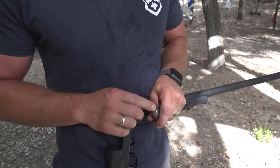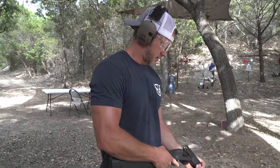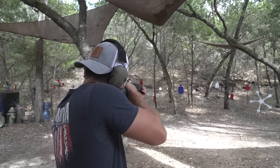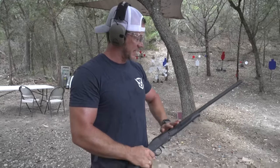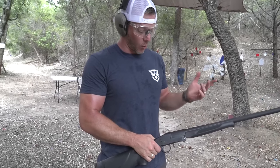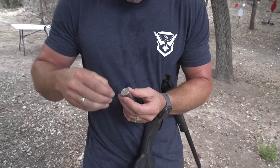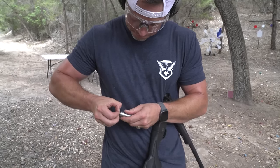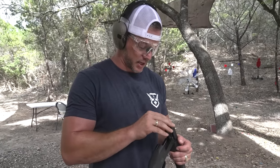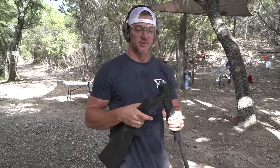First up, .22 long rifle out of a 12-gauge shotgun. Let's see if I can hit this blue target right here. That actually hit dead on in the middle. Remember, it is not using this barrel at all — it's using a one-inch rifled barrel. The hard part is getting the .22 out of here because there's no extractor, so you have to use your fingernail or a knife. Let's see if that was luck. Solid center hit again.